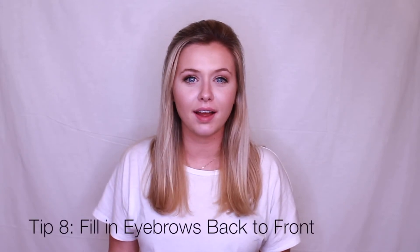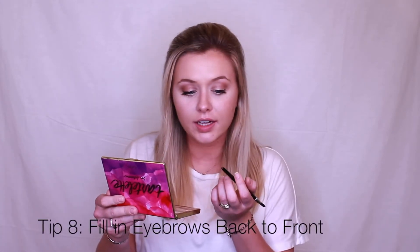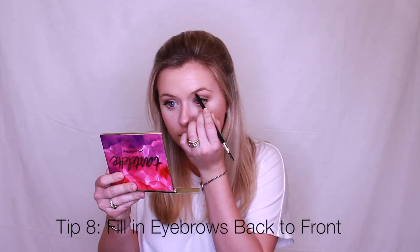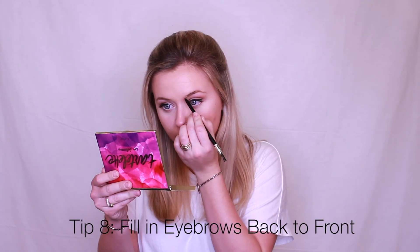Now I'm going to go ahead and define my eyebrows. I like to go in the opposite direction of the way the hair grows because it gets all of the hair dark.